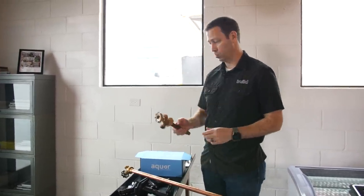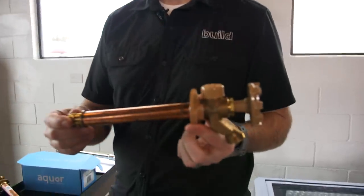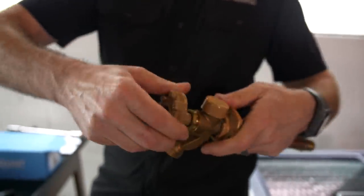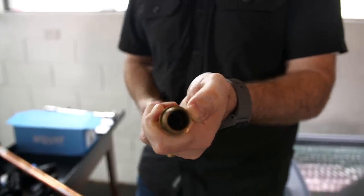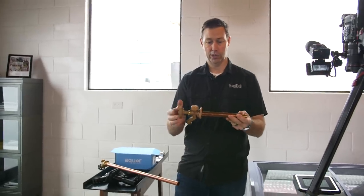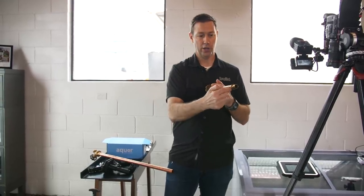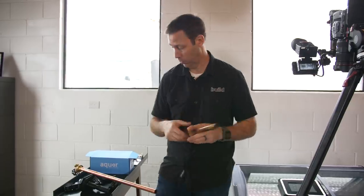Northern builders are a little smarter — and actually this is required by code. They're most of the time using one of these: a brass or copper shutoff hose bib. When you turn this knob, it's actually shutting off inside. There's a shutoff right inside here. This is an eight-inch model, so it's actually shutting off eight inches inside — just beyond your insulation on your rim joist, something like that.